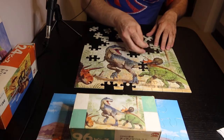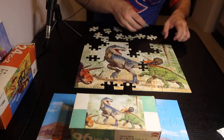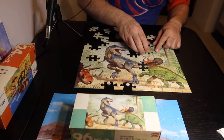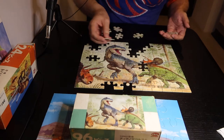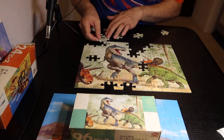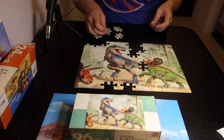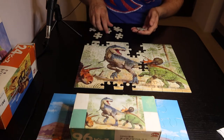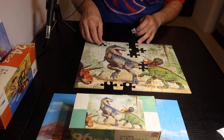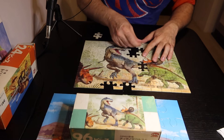It looks like this definitely has some pieces missing, but my advice is don't ever stress over the missing pieces because they often show up later. And especially, one of the things that new puzzlers do is they get really, really stressed about missing pieces and spend a whole bunch of time looking for pieces wondering if they're missing or not.